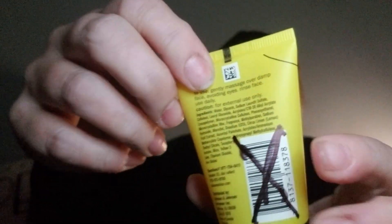The items that have barcodes do have X's through them, because of course they don't want you trying to return the individual items.